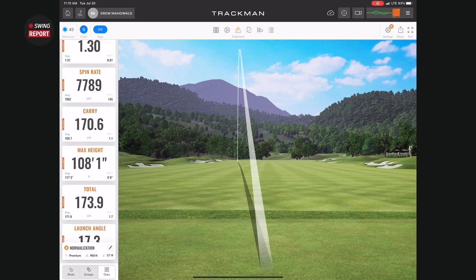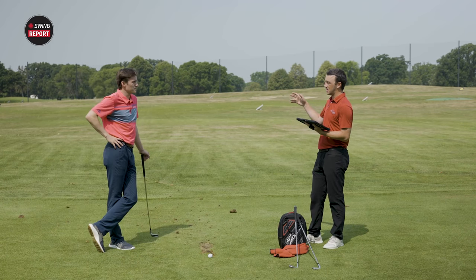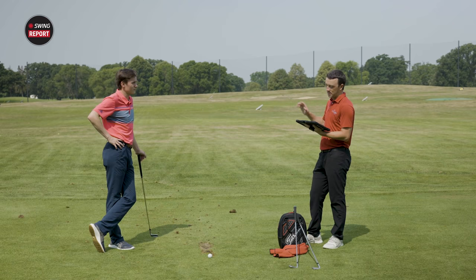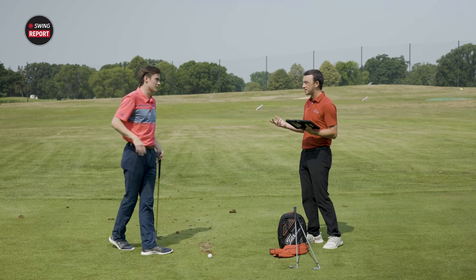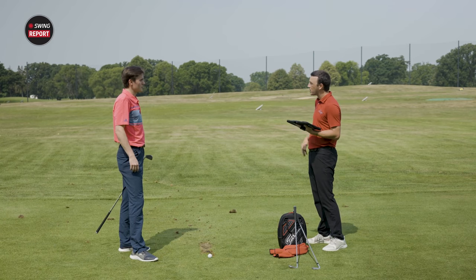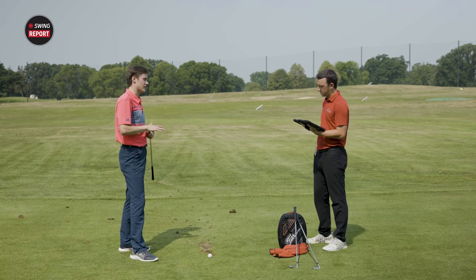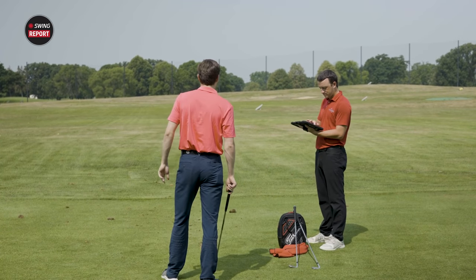The concern with a pull hook is that with game improvement irons it can really take off — an extra 15 to 20 yards — and you're in jail. But this one was very consistent. If you miss it a little like that, you're still going to be in good shape. That's what you get with a forged iron — that consistency knowing you won't get one just jumping on you.